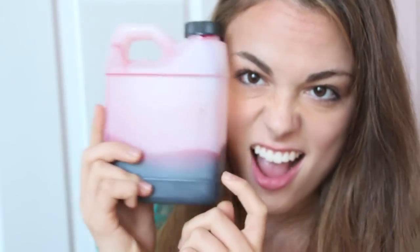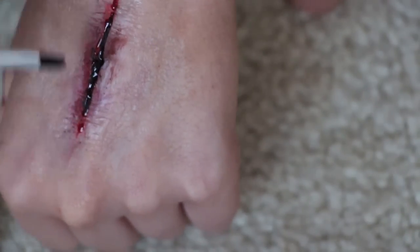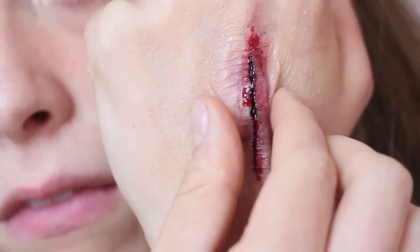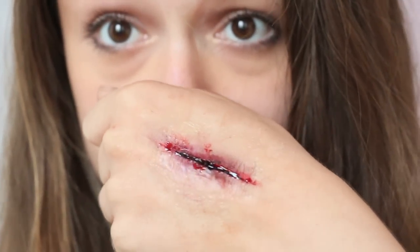Now grab your fake blood and dip your lip brush into that, adding a little bit to the cut in whatever way you think suits the injury. And yep, that's definitely pretty gross. Thanks for watching and I'll talk to you guys later. Bye!